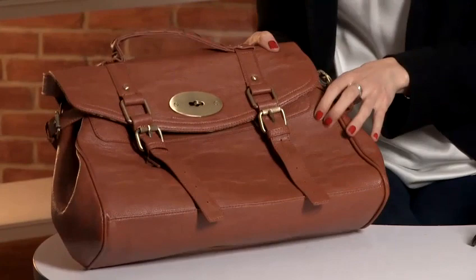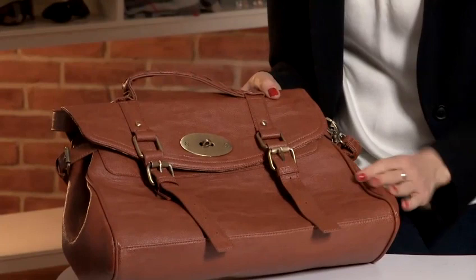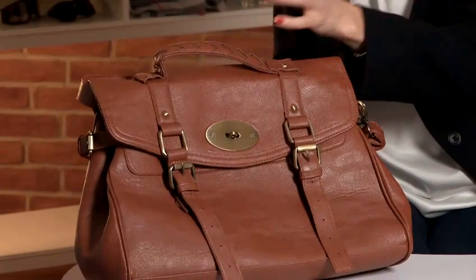So I've got a fake one here. Here we have a fake Mulberry Alexa bag and the first thing that jumps to mind is that it's fake because it's plastic. It's not leather, it's very light — you can smell and feel that it's not leather and that it's plastic. Mulberry just don't make plastic bags, so therefore it's pretty safe to say this is fake.